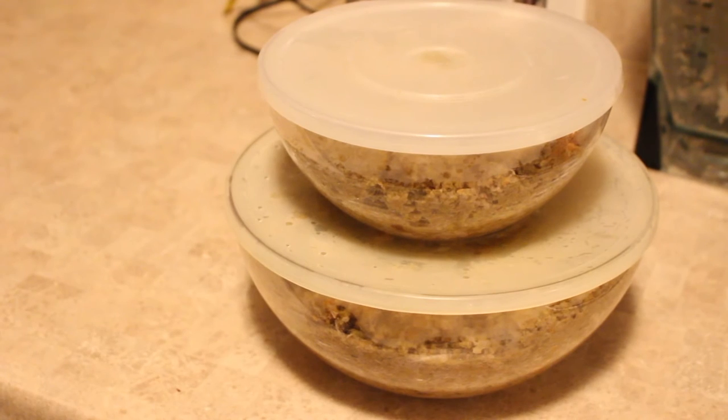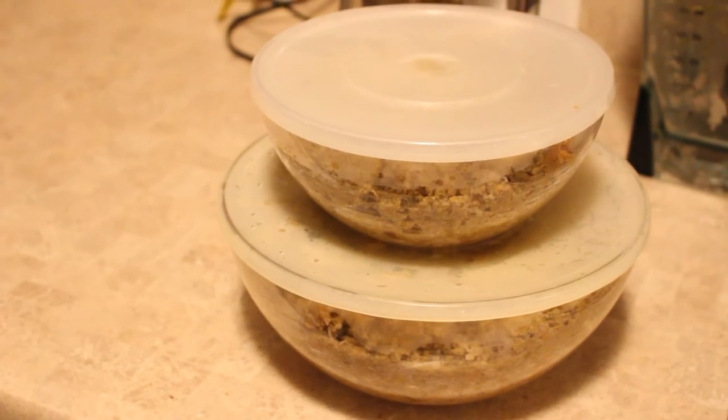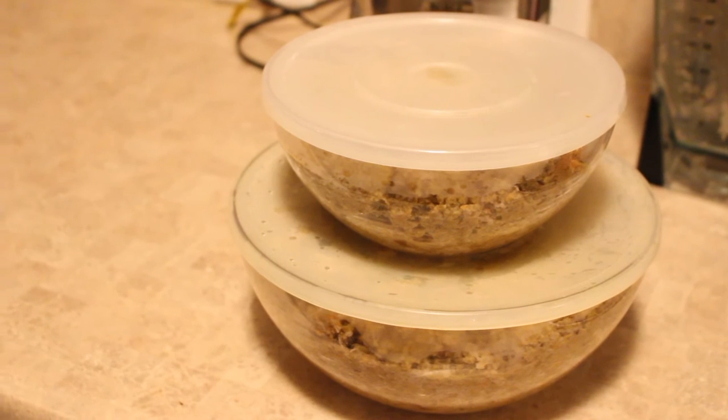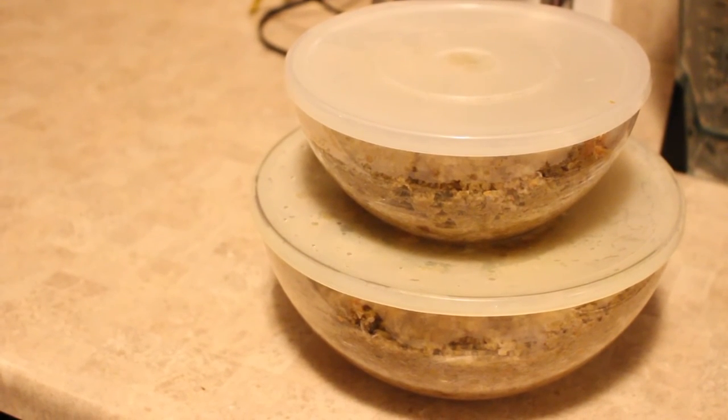This is what I package it in when I'm all done — I store it in the refrigerator. This amount typically lasts me about a week for all three of my dogs before I make another batch. This is how I like to make my dog food. If you make your dog food a different way or have any suggestions, please leave a comment below. Thank you for watching Those Yorkies x3 — please don't forget to like and subscribe. Bye until next time!